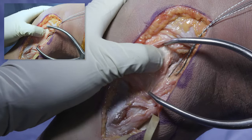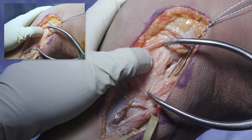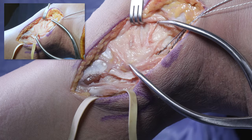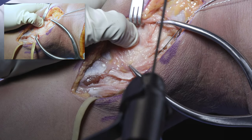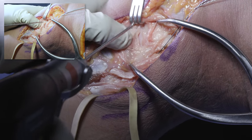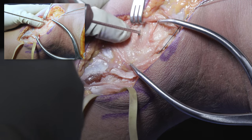Here's the LCL at the lateral epicondyle. The popliteal insertion is usually found at the anterior aspect of the saddle, more distally. I've identified my popliteal insertion in the sulcus at the anterior aspect of the saddle, and I'm going to shoot a 4.5 millimeter guide pin through, aiming it slightly proximally to avoid the roof of the intercondylar notch.